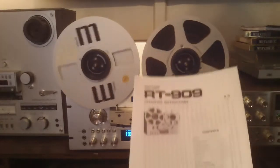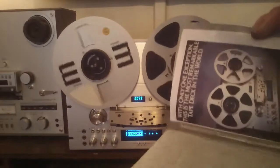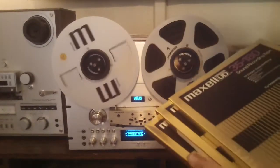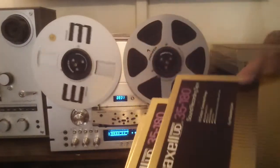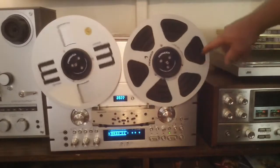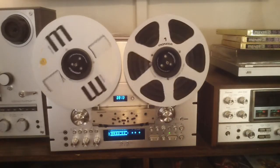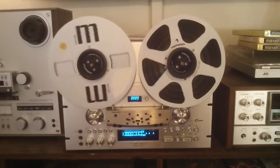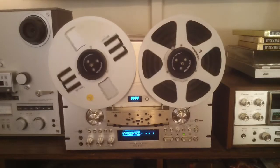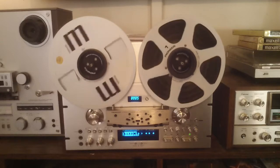In the meantime, this deck is going to come with paper operating instructions and a very nicely put-together service manual. You're going to get three of these Maxell UD 35-180 tapes. You're also going to get the Pioneer hubs and the Pioneer take-up reel. There's the repeat — and in the meantime, come and rescue me.